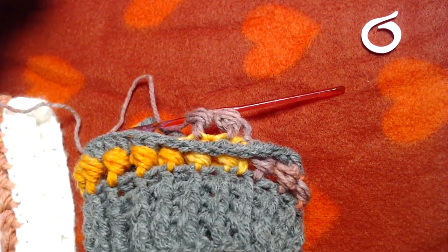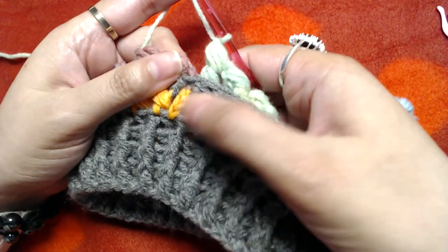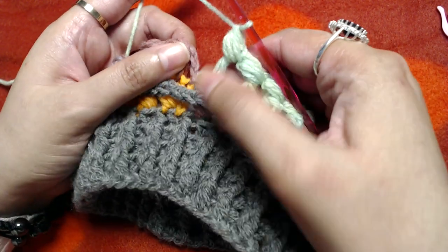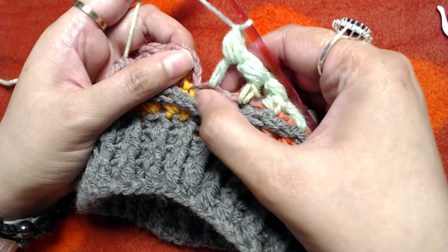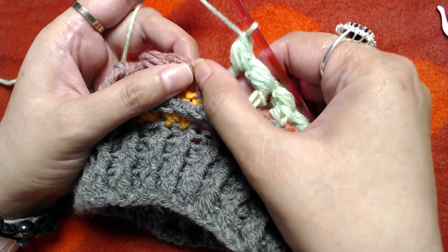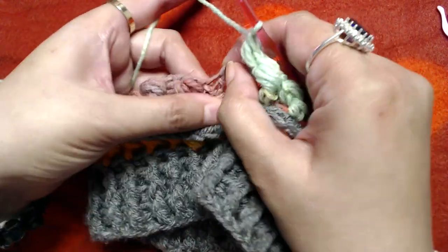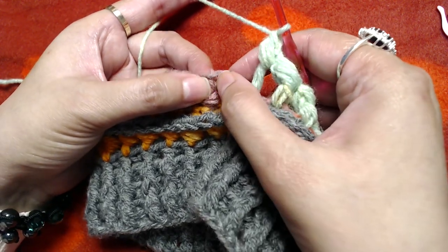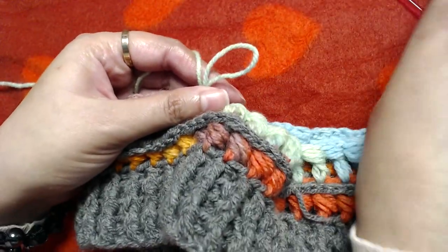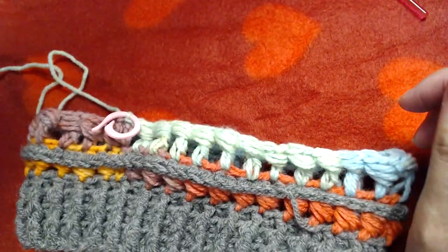At the end of this round, skip the starting chain three and remember that our last bead stitch will be made into the last double crochet before the starting chain three, since it does not count as our first double crochet. Push the loops of the bead stitch down and slip stitch on the top of our first double crochet. Then remove the crochet hook and place the stitch marker in that loop.